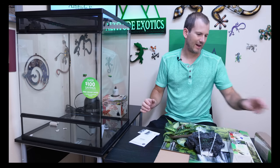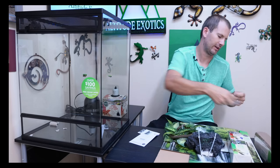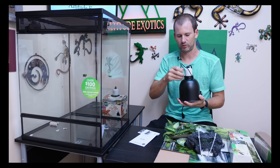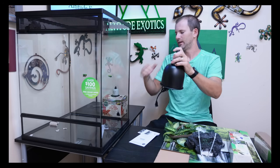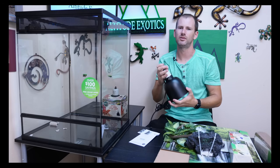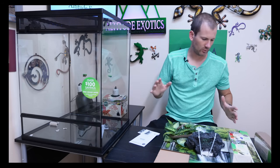One more thing on the dome lamps — they also come with a nifty little hanger. You can get a lamp hanger that's like a big L-bar that goes over the top and then hangs it right over the top of your cage, so you don't have to set it directly on top if you need to open the top for any reason. Awesome inclusion.